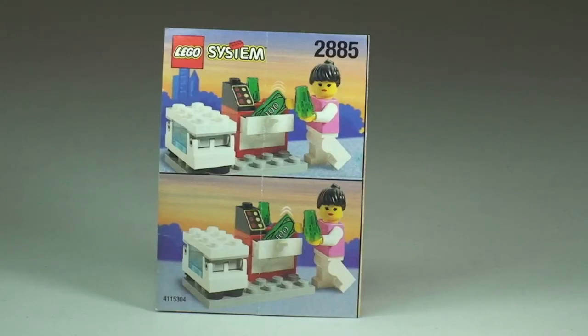Hello YouTubers and welcome to Destination LEGO! Welcome to another vintage LEGO set review. Today we have the Ice Cream Seller set 2885, and this is from 1997. This was from the Town theme. It comes with 27 pieces and one minifigure.